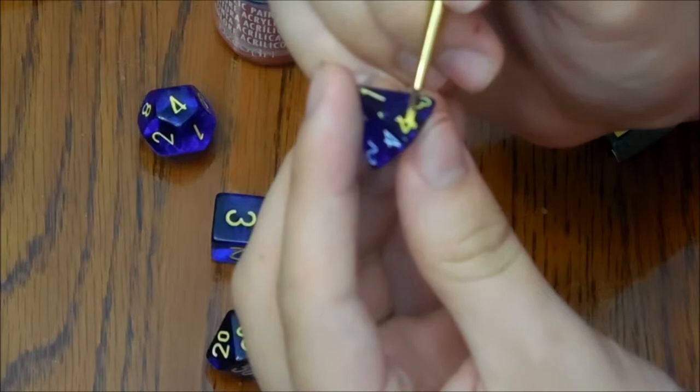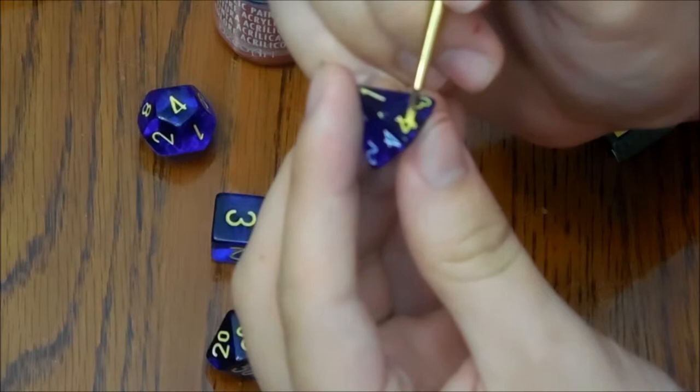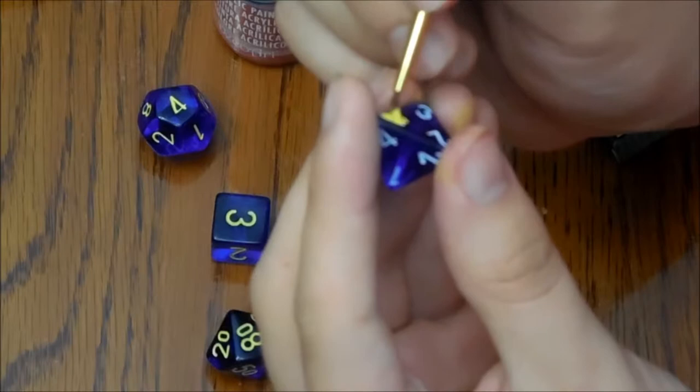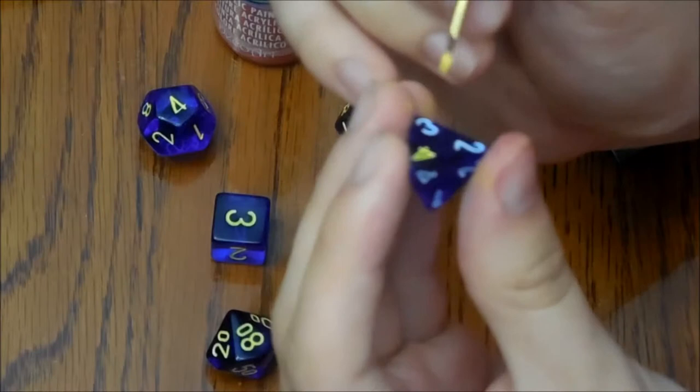You just repeat the same steps on every single side. Now, this is a D4 so there's 12 numbers on it — 4 times 3 is 12 — but you've got other ones that only have one number per side.